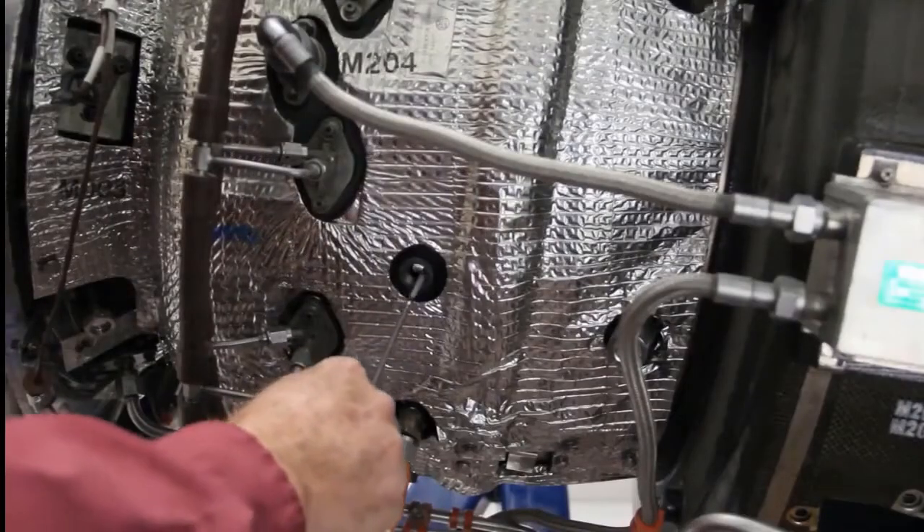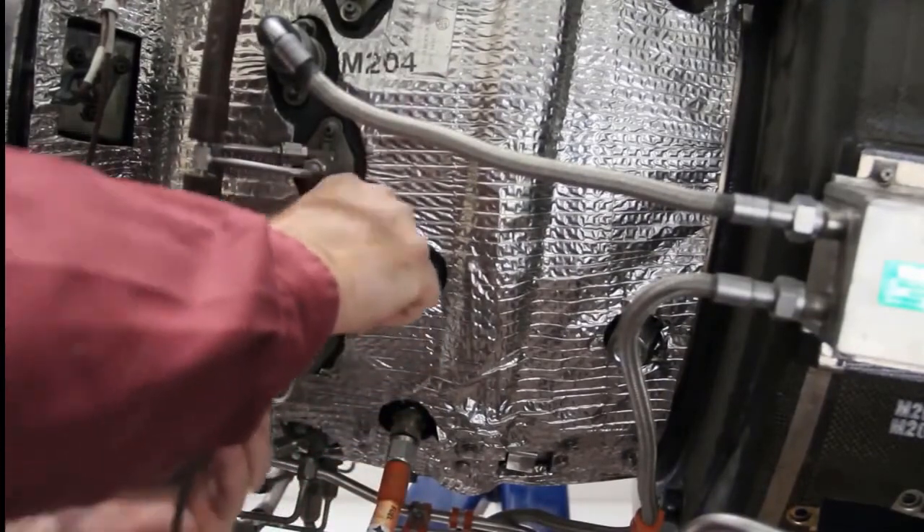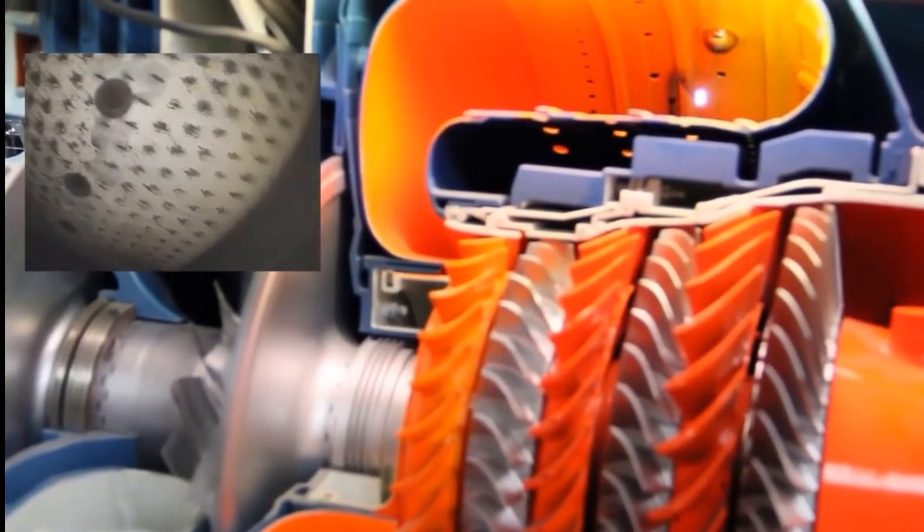Slowly put the bore scope in the bore scope port, the igniter plug port, or fuel nozzle port. Move the bore scope to inspect the annular combustion chamber. Next, inspect the first stage stator vane assembly for heat distress, corrosion, or foreign object damage.